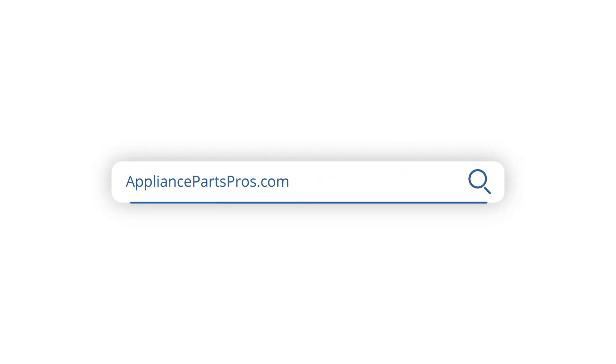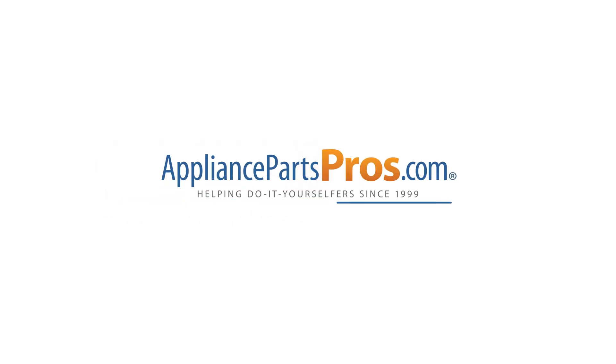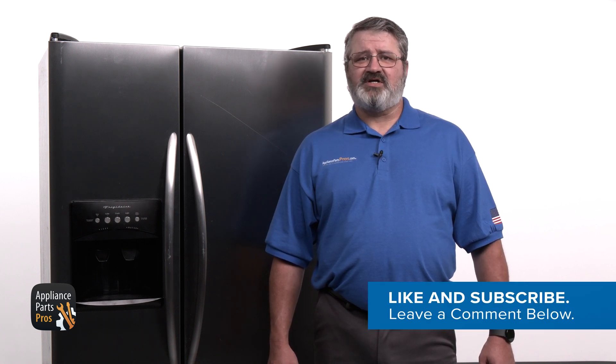We've got thousands of videos to help you diagnose and repair your appliances. If your compressor tested bad, then you can order a new one at AppliancePartsPros.com. But before you do, make sure to check with the service technician who will be replacing the part to make sure they'll be able to install the compressor you get. Make sure to hit those like and subscribe buttons, and thanks for joining us today.